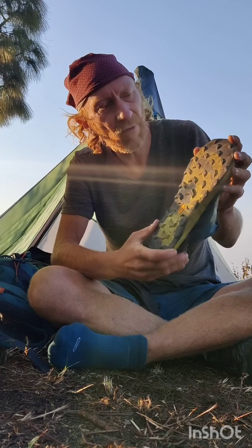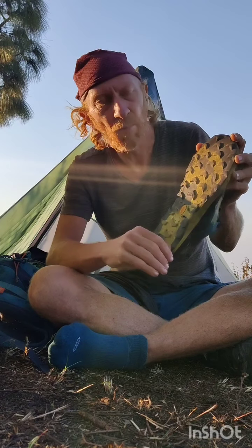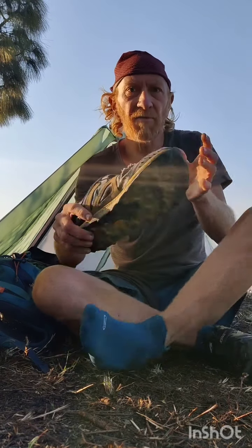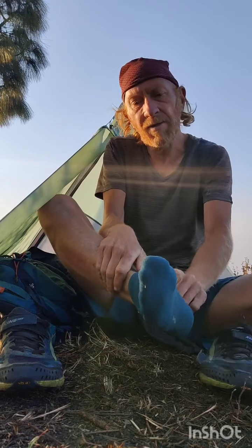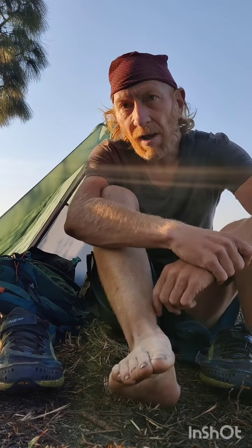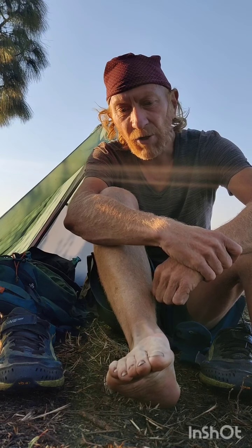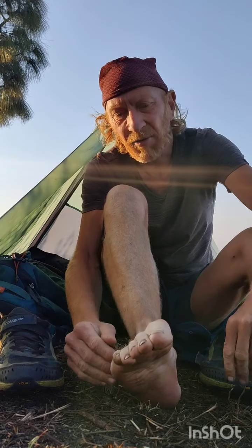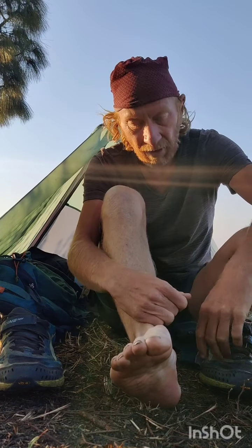Altra is known for its wide foot shoe design. Wide foot basically allows your feet to expand properly, especially over long distances — 2000 kilometers in this case. This is very important. If you look at my right foot, from using narrow shoes like the Salomon, I've been developing a bunion — basically from compressing the feet too much.